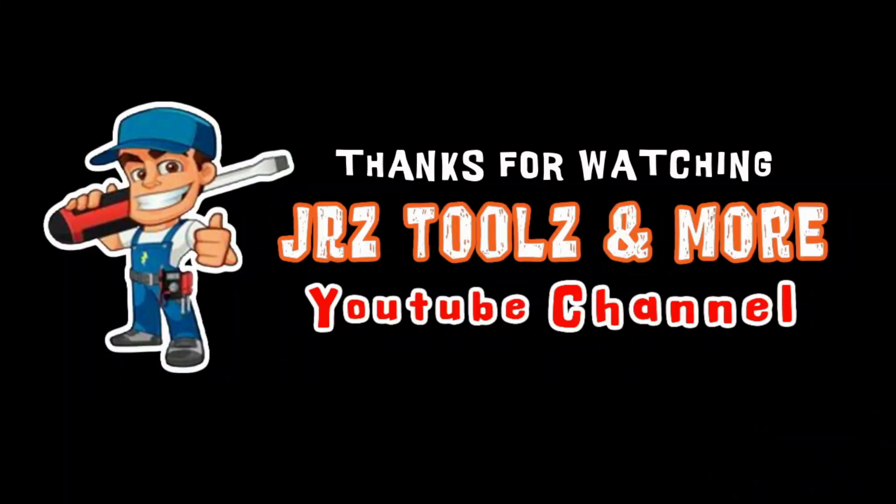Everything went well, which is a plus. That's it for the video — like, comment, share, subscribe. See you all next video, peace.